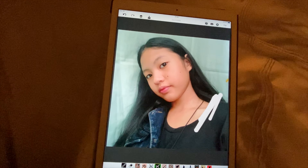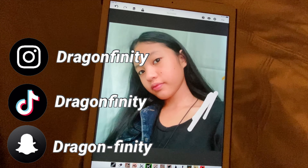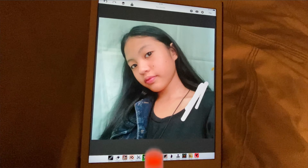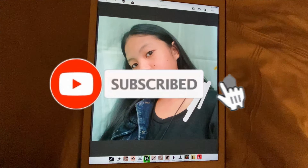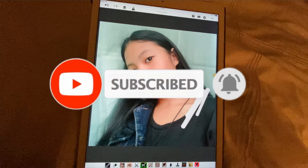Hey y'all, it's Beaver Acto - welcome back to Drag Infinity! In this video I'll be doing my subscriber's makeup. Before we get into the video, make sure you subscribe to the channel and turn on post notifications for a chance to get your makeup done in future videos. Let's go ahead and get started!